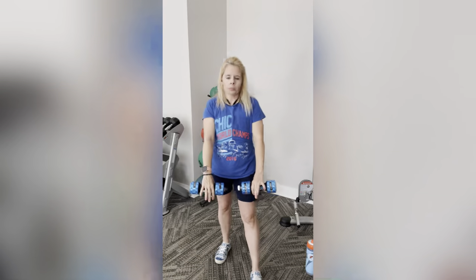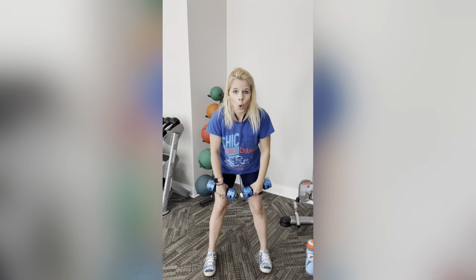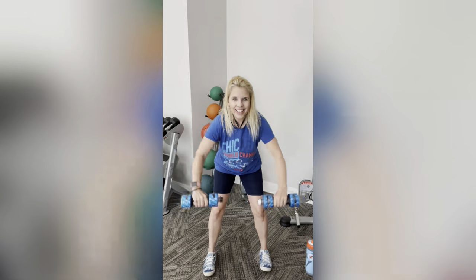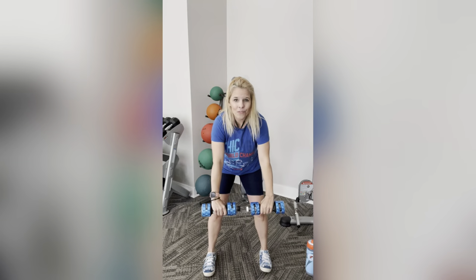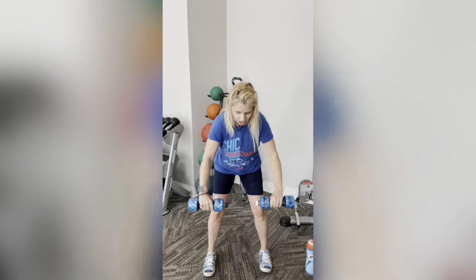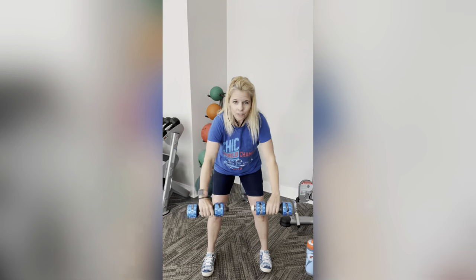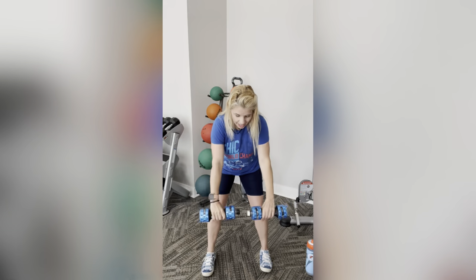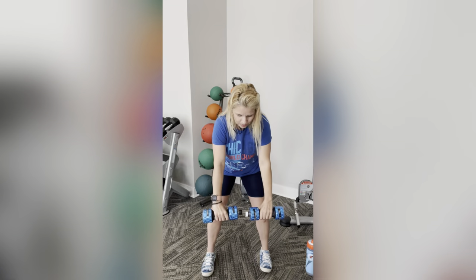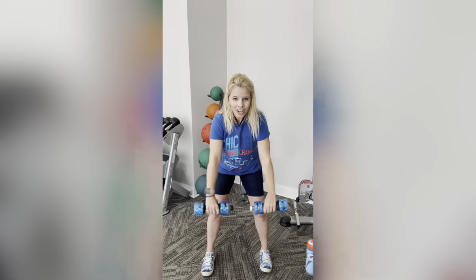We're going to bend over again, palms facing towards us, doing that row where we go back and hold. Engage those abs. Pull it back and then forward. Are we going to look good this summer? We're just going to feel good because we finished this workout feeling strong. It's not only good for our physical, but for our mental as well — my gym time is my therapy time. Pull back two more. One more. Nice.